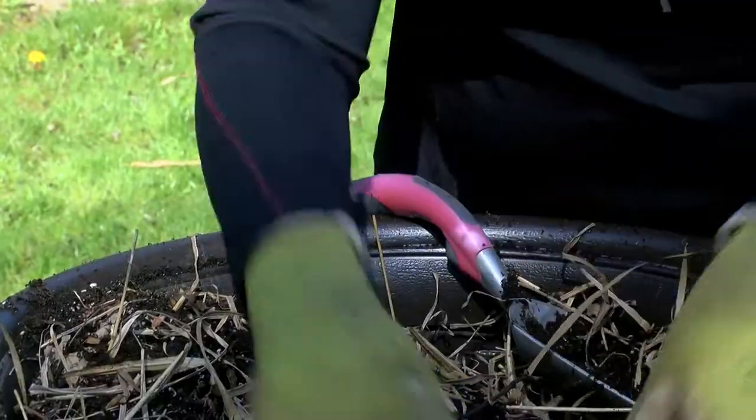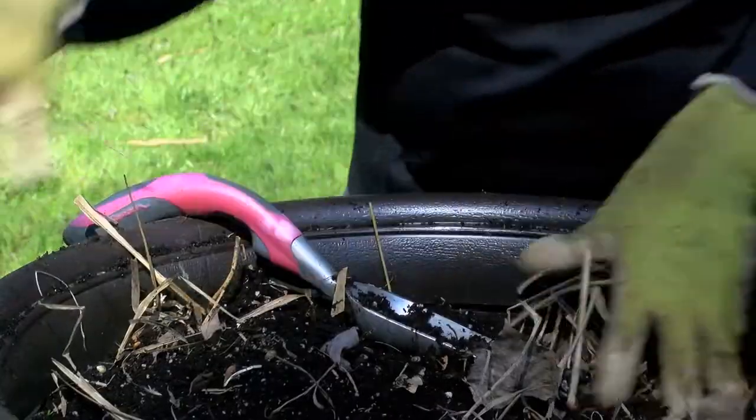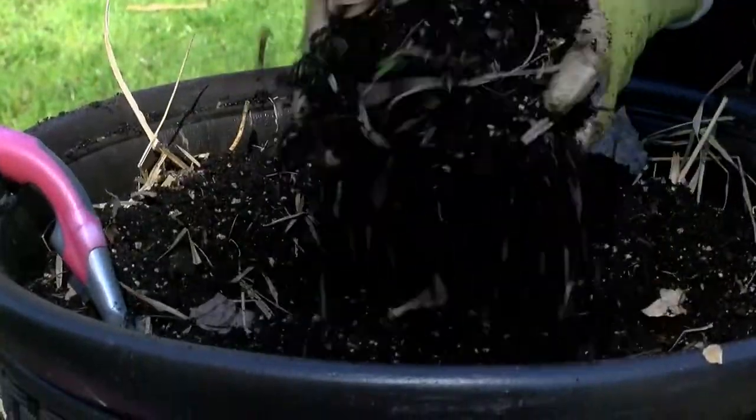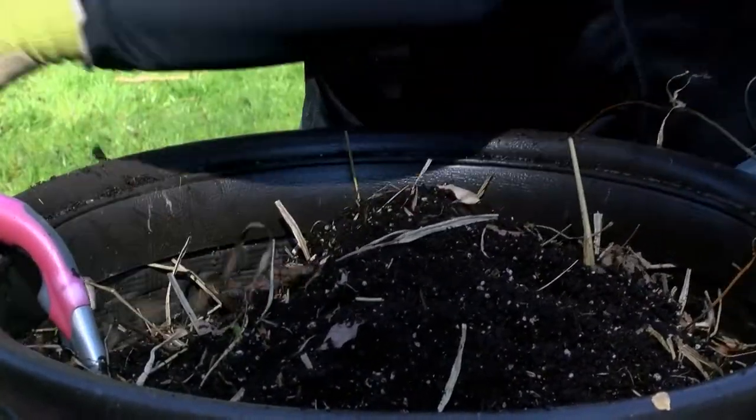I'm going to keep cleaning that out and you're going to see I have nice soil still left in this container. In the middle of this container I have all kinds of good, light potting soil. I'm going to mix that around a little bit and take out some more of these grasses.